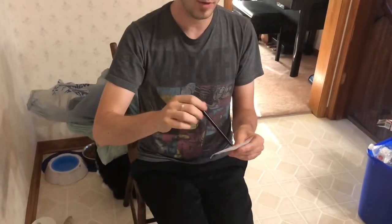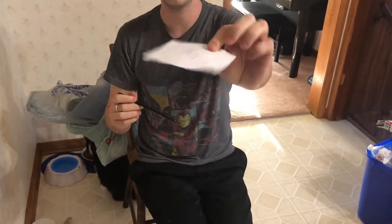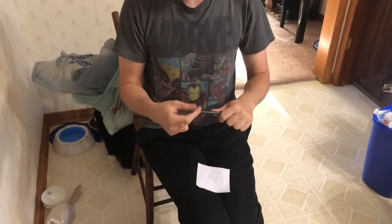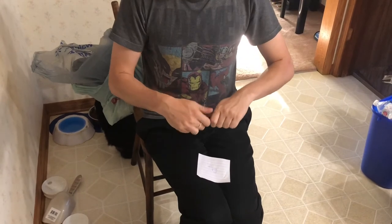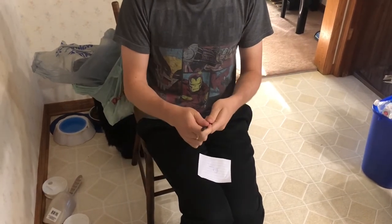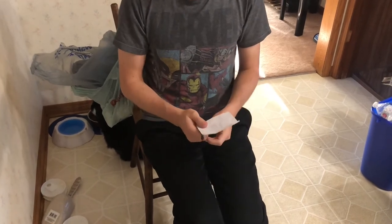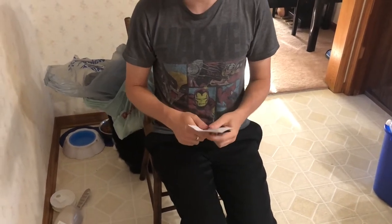Now, the moment you want to show this to the spectator, they're taking the piece of paper and looking to see that there's no hole. That's when you want to re-switch the pen and put the good tip back out. And then if they need to see the pen again, you can hand it to them. So that's probably one of the better ways to do it.